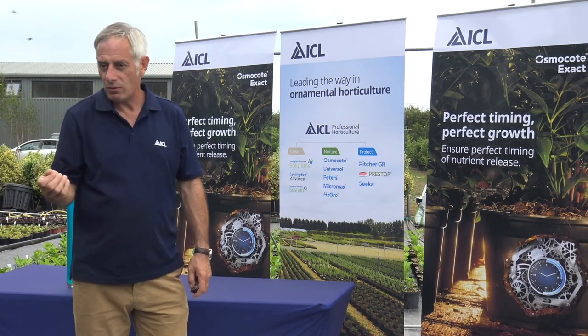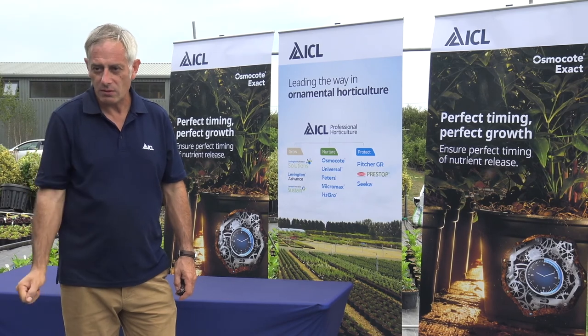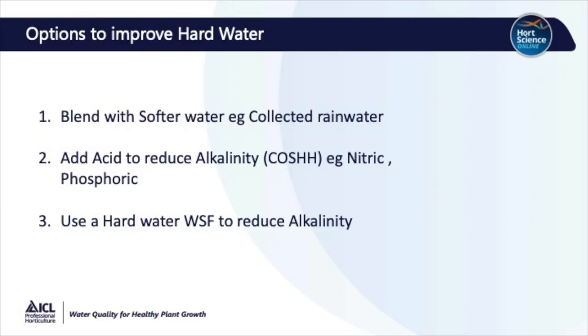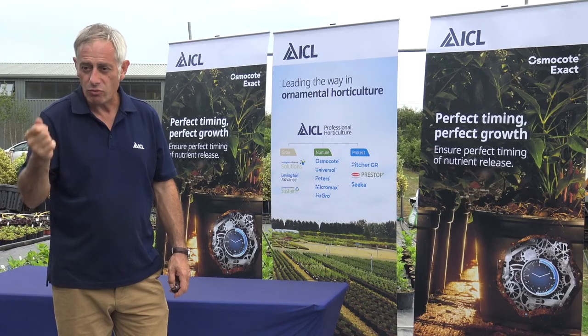What can we do about hard water? What are the options to try and improve it? You can blend with a softer water source — so you could collect rainwater on a glasshouse roof or rainfall into a lagoon. You can add acid to reduce the alkalinity; things like nitric and phosphoric acid are commonly used, but bear in mind these are hazardous substances, so you'll have to do a risk assessment to be sure that it's safe. Equally, you can also use a hard water water-soluble fertiliser to reduce the alkalinity.